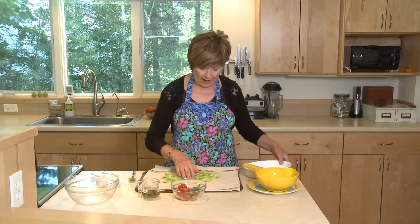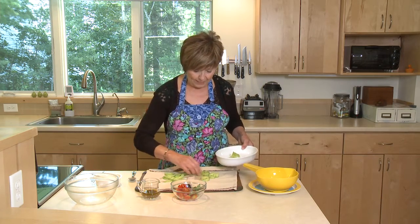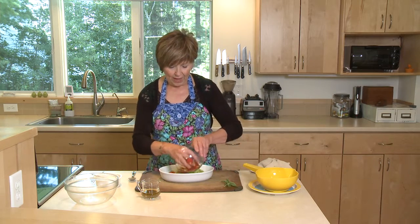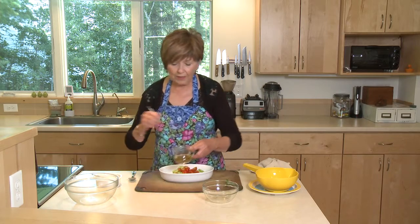Once you've patted them dry, they're ready to use. So I'm just going to put these into my dish. Now, to these cucumbers, I'm also going to add some cherry tomatoes from the garden. I've cut them in half. And then I'm going to drizzle them with some Italian vinaigrette.